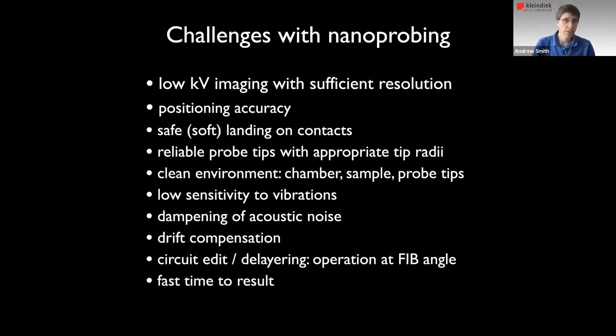Beyond that, there are more challenges that we have to address. We need to be able to accurately position the probe, we need to be able to gently land them, we need a clean environment, and we need to worry about vibrations, noise, and drift. Operating at tilt angle is a plus because we can do things like circuit edits and also expose the contacts we want to address using delayering. And of course, most important of all, we need to get the samples in and out of the chamber as fast as possible so we get a nice process flow.